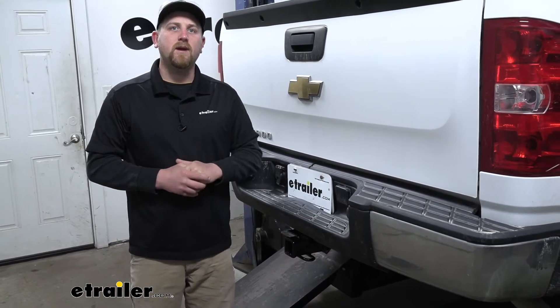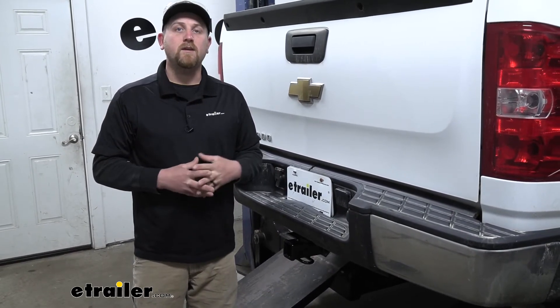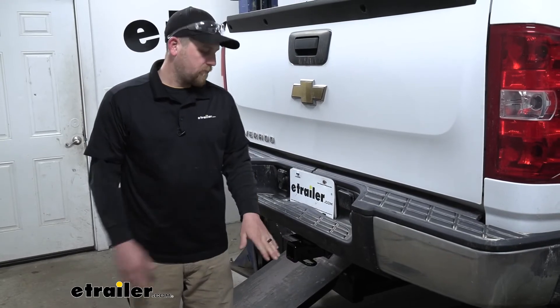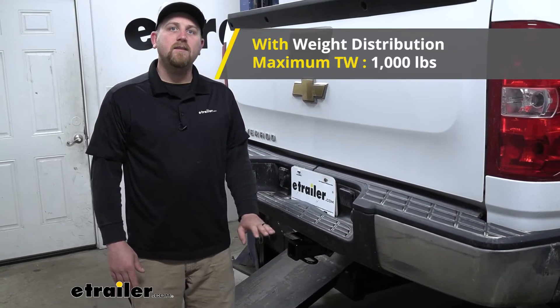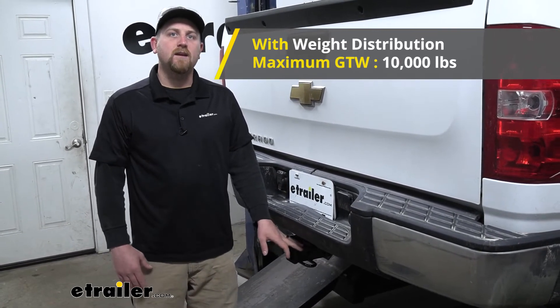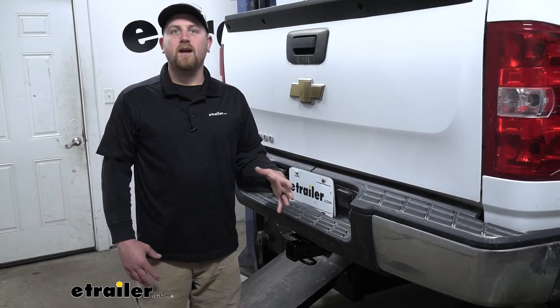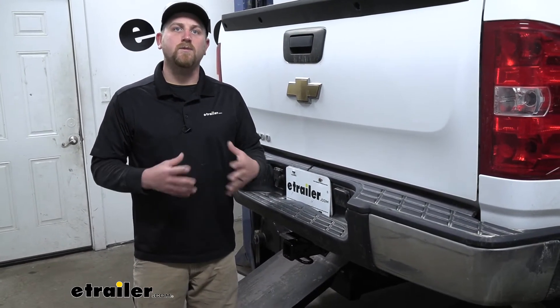This can be used with a weight distribution system, which is a separate component, but if you do use that, your weight capacities will increase. The maximum gross tongue weight rating goes up to 1,000 pounds and the maximum gross trailer weight rating goes up to 10,000 pounds. I do always like to mention it's never a bad idea to check your truck's owner's manual to make sure your Silverado can pull that much weight safely.